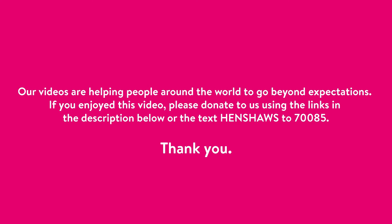Our videos are helping people around the world to go beyond expectations. If you enjoyed this video, please donate to us using the links in the description below, or text the donation number 70085 to give £10 instantly. Thank you. For costs and terms, please see the description below.